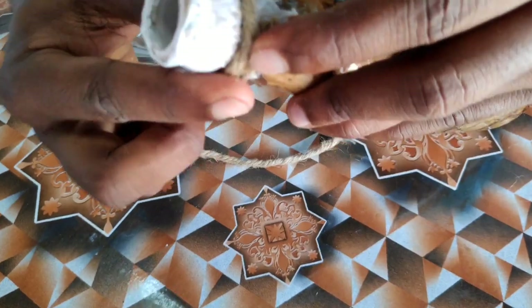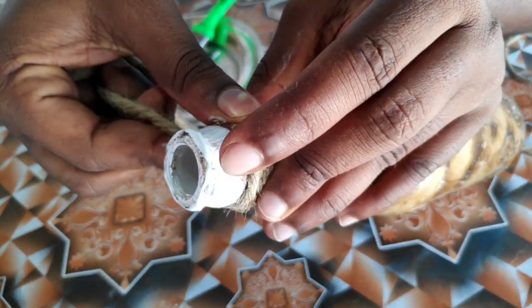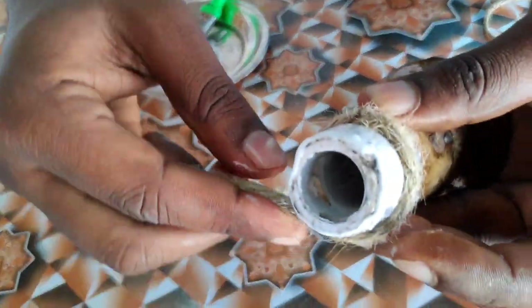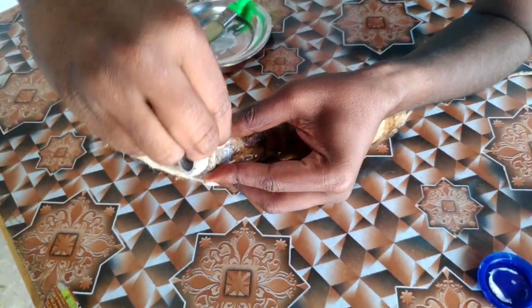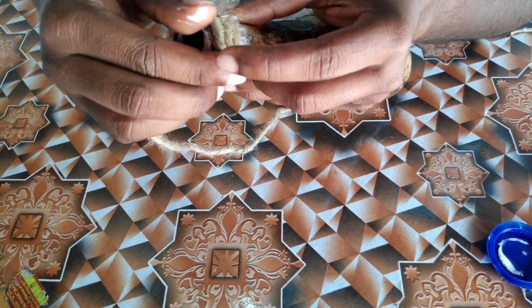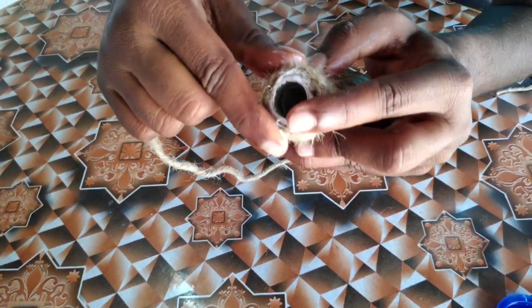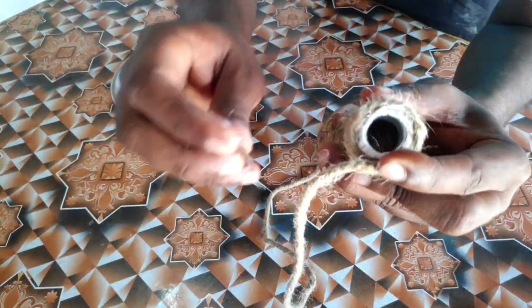I will show you earlier how much I found. Let me show you. Now we are going to cut the top. We are going to cut the top.